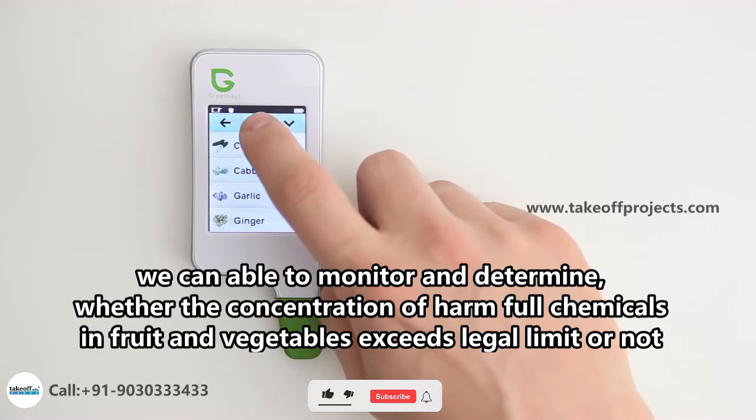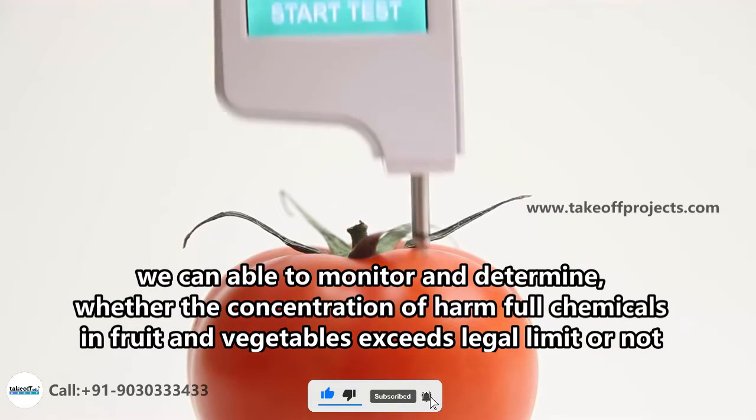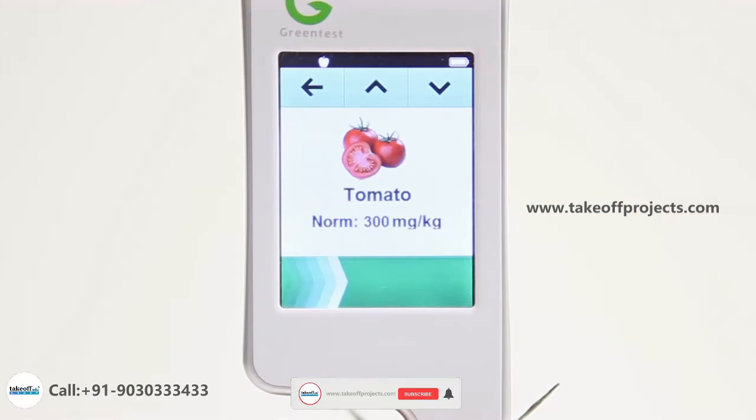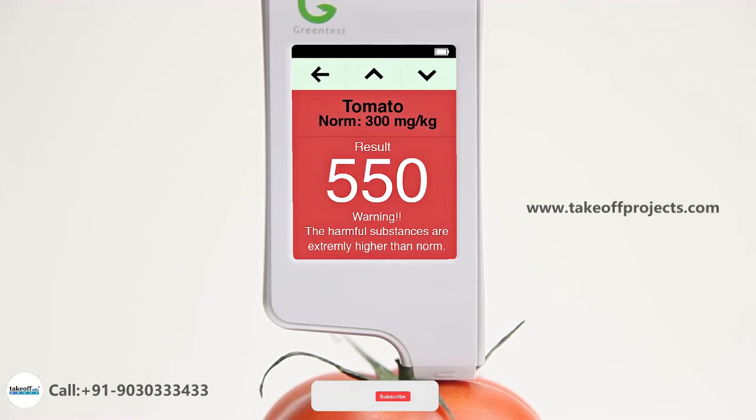Just select the fruits and vegetables that you want to measure and insert the probe. After a few seconds, the green test measures the amount of nitrates and gives you the result. The exact amount of nitrates is shown, and a color indicator allows you to quickly determine whether your fruits and vegetables are harmful or not.